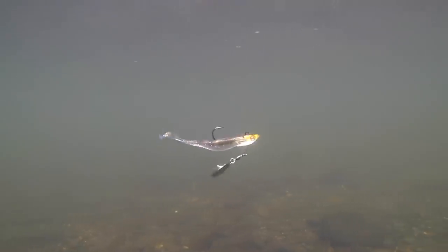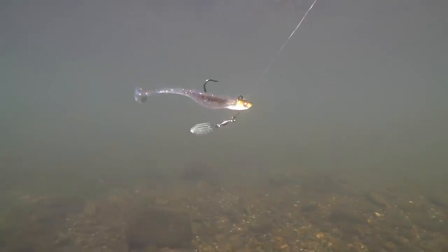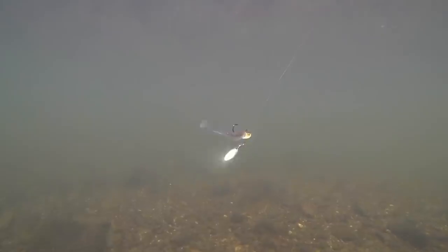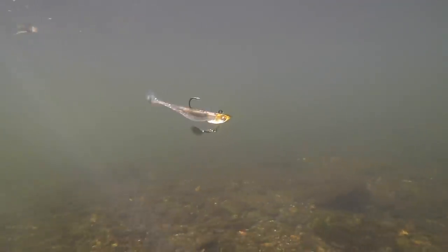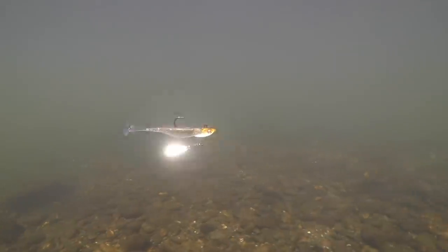Next, we're downsizing. This is the Domeki Rig Underspin. Look at how much movement this thing has in the water — side to side, top to bottom, everything is moving. We're talking about a three-eighths ounce here with a two-aught hook. At the moment you're seeing it paired with the Armor Shad swimbait, but we're also going to show it to you with two very different baits in a moment.